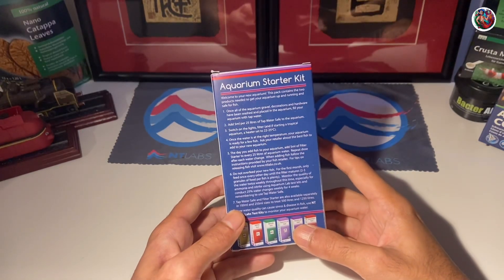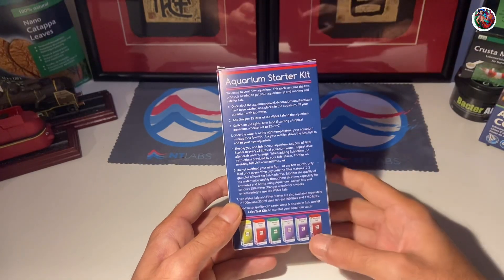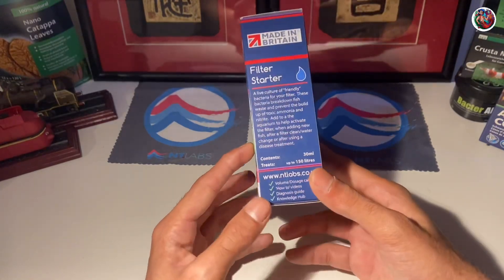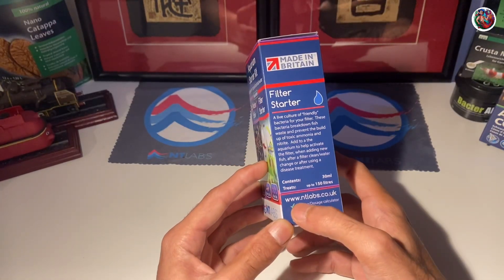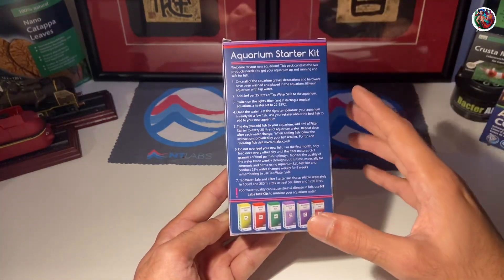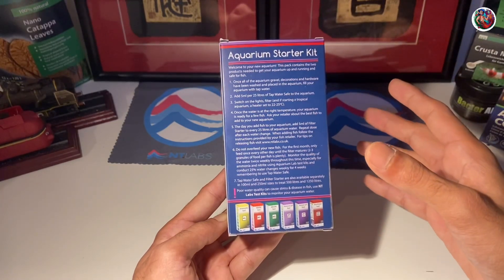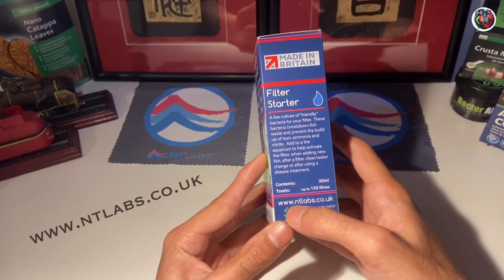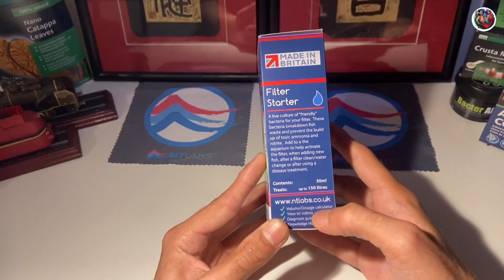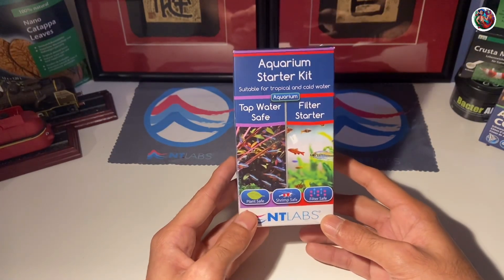If you flip the box, you will see all the instructions given clearly on how to use the starter kit, including dosage according to water volume. But if you are a new hobbyist, NT Labs has gone the extra mile and added a dosage volume calculator to their website as well. So if you're confused about the volume of your aquarium or how much liquid to add, you could log on to their website at www.ntlabs.co.uk and use their volume and dosage calculator. They also have a lot of how-to-use videos on their website, so you could check those out as well.